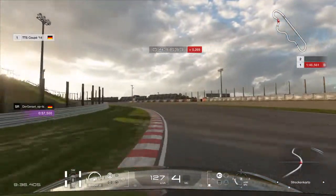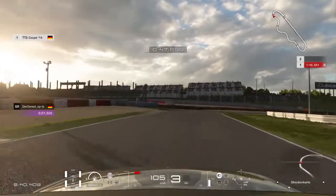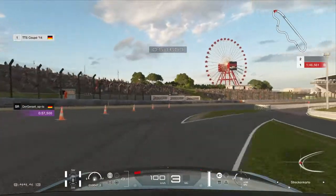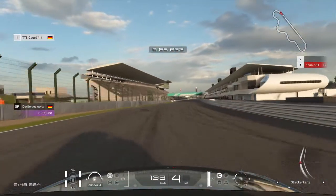For this one stay as tight as possible for the following right-hander. For this you can stay in 4th gear or in 3rd gear, both are possible. And then feather the throttle again. And that's already a lot done.